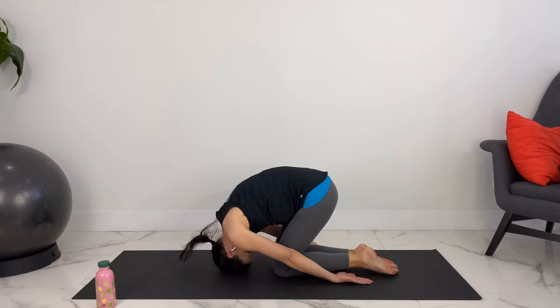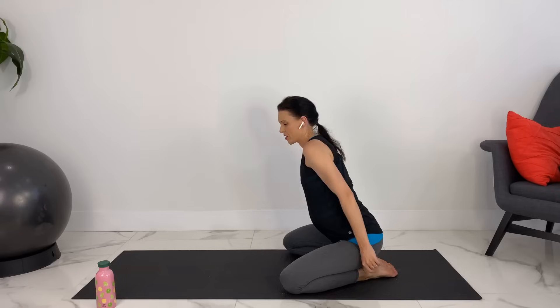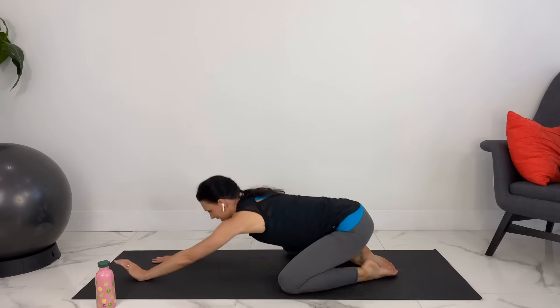Beautiful. Easing your way out of the position, let's bring our knees wider apart and stretch out in child's pose. Walking your fingertips as far forward as you can. Walking your hands back in.